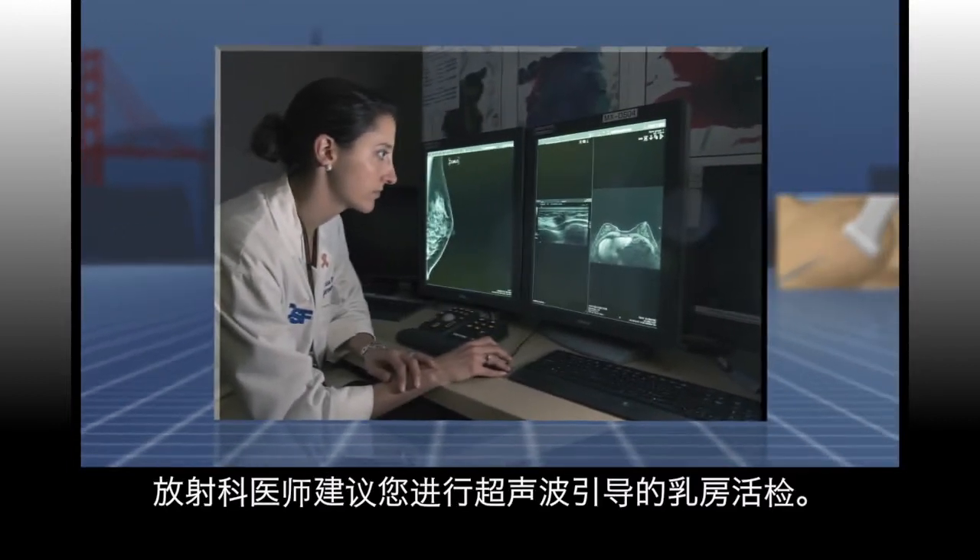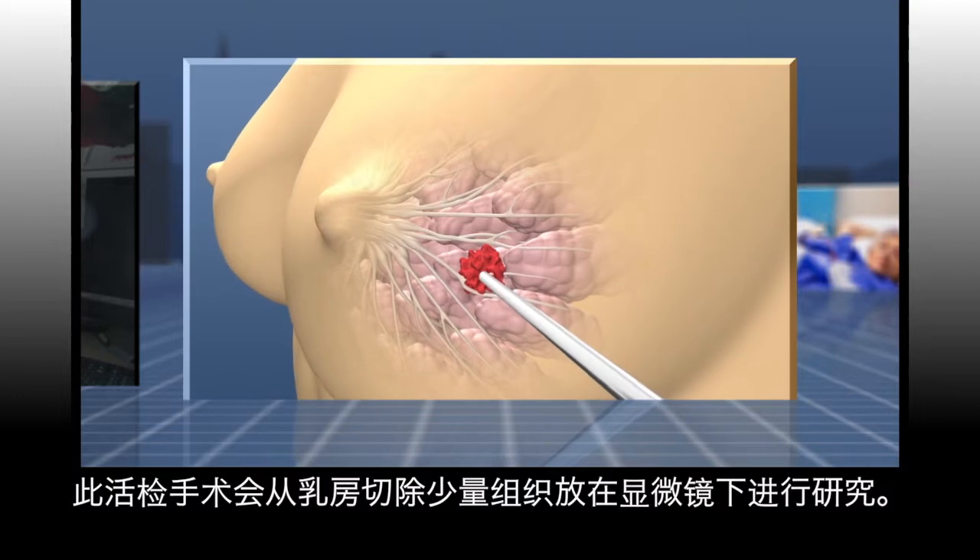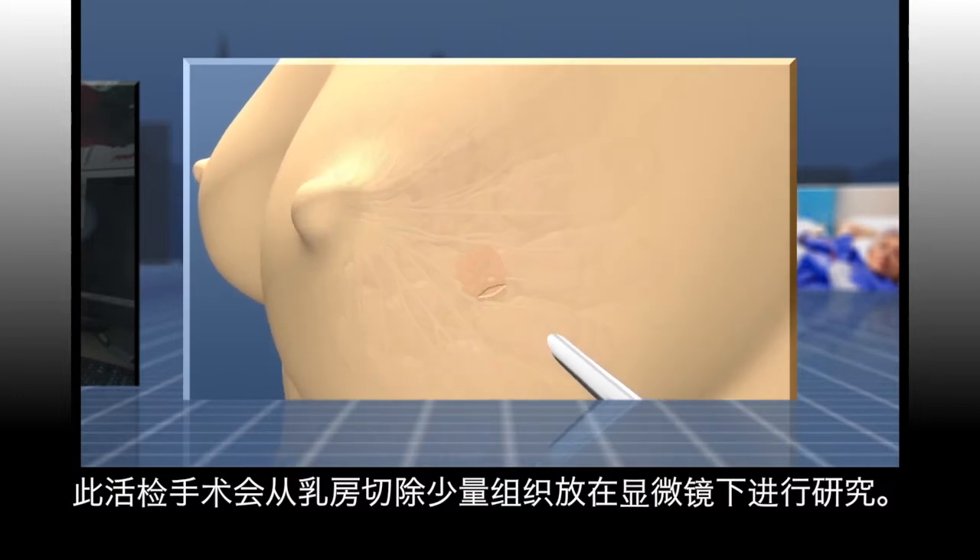Your radiologist has recommended that you undergo an ultrasound guided breast biopsy. A biopsy is when a small amount of tissue is removed from the breast to be studied under the microscope.